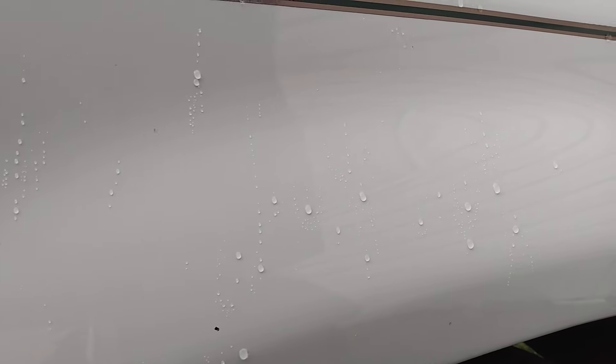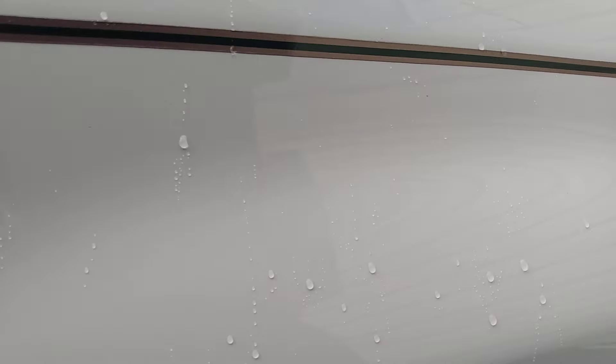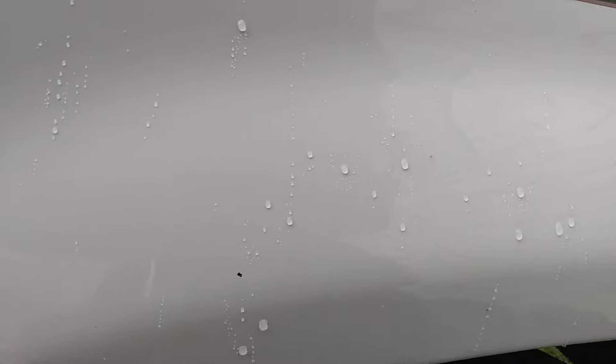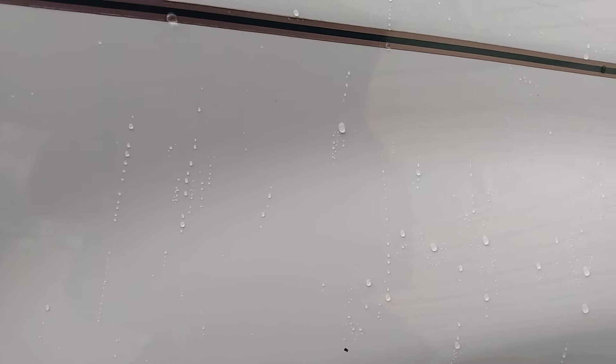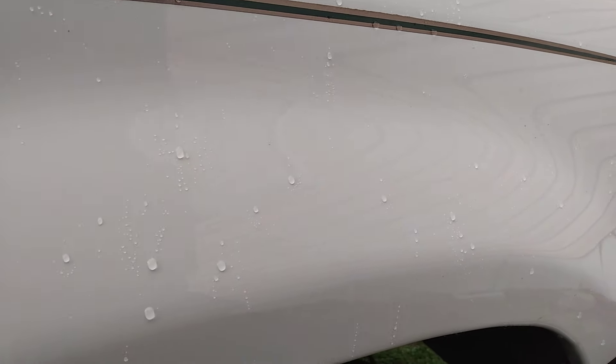It's starting to rain a little bit — you can see the beading action going on. Let me show you guys how this stuff beads water just with the rain water. With the rain hitting it you can see the hydrophobic effects — it's just starting to rain. I did it at the right time so you can see how it does in the rain.